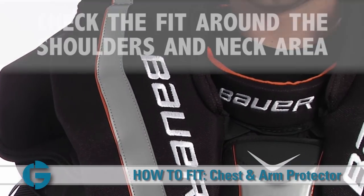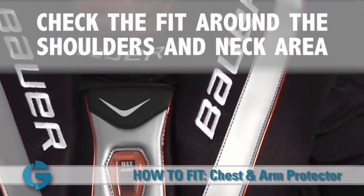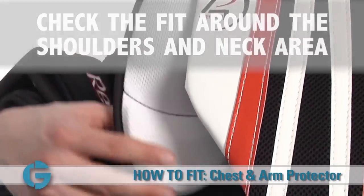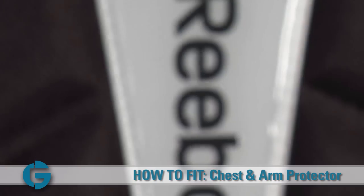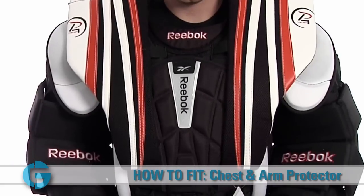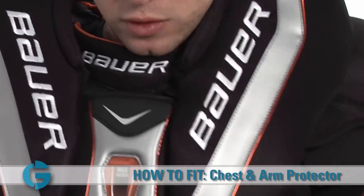Third, inspect the neck and shoulder area. The shoulder should fit comfortably under both shoulder caps, and the padding under the shoulder floater should sit squarely on the goalie's shoulders. There should be enough space around the neck to allow the unit to move somewhat, but not enough so that the unit slips forward or to either side very easily.